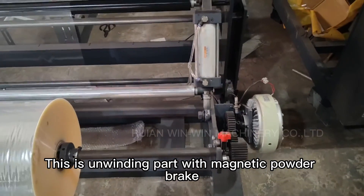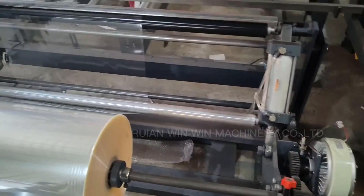This is the unwinding part with magnetic powder brake and air cylinder.